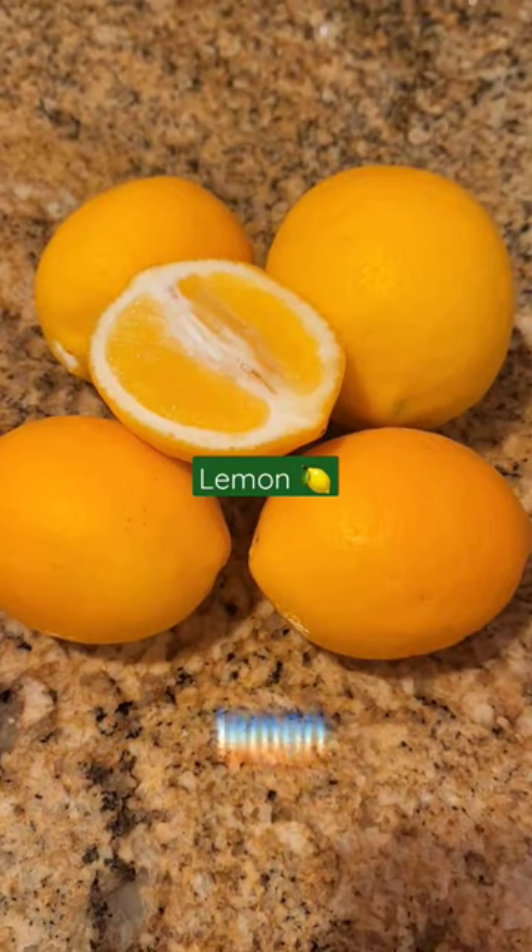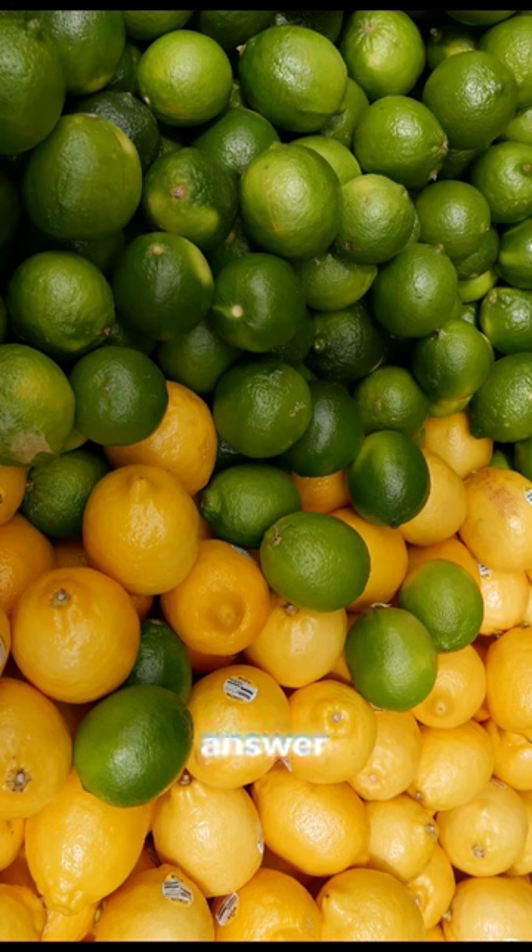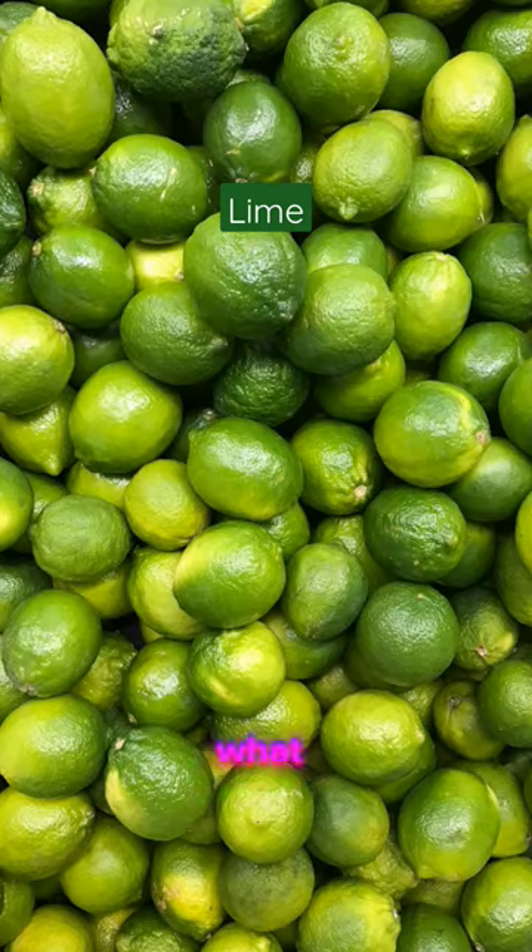Overripe lime — just a lemon? I did a little digging and the answer is deeper than you think. Here's what big lime doesn't want you to know.